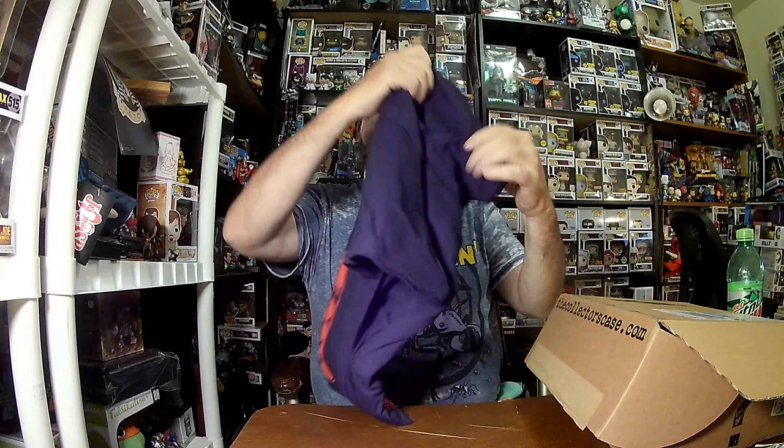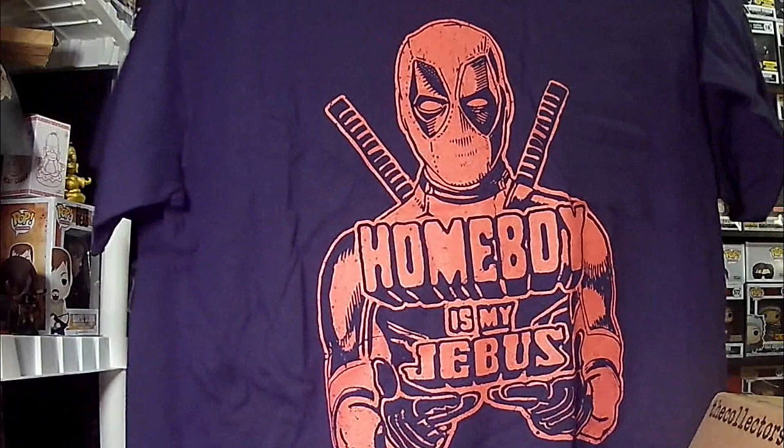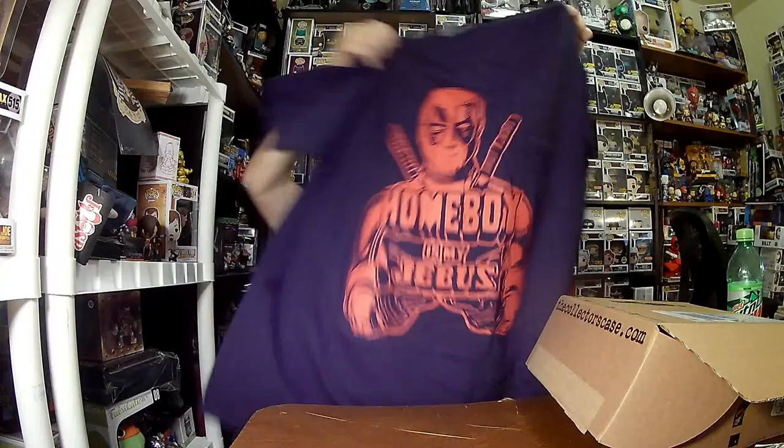We've got a shirt and it's from Shirt Punch - they've been partnering with Shirt Punch lately. It's a thicker shirt, 100% cotton, heavy cotton. Shirt Punch shirts are not licensed - they're made in-house.